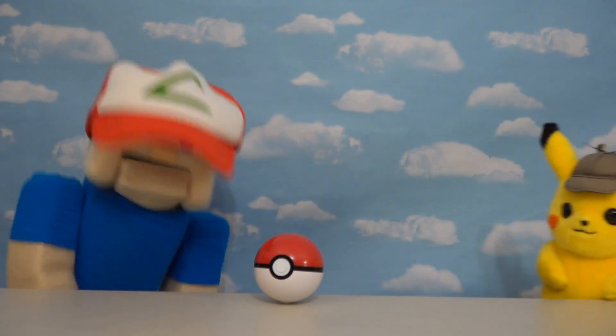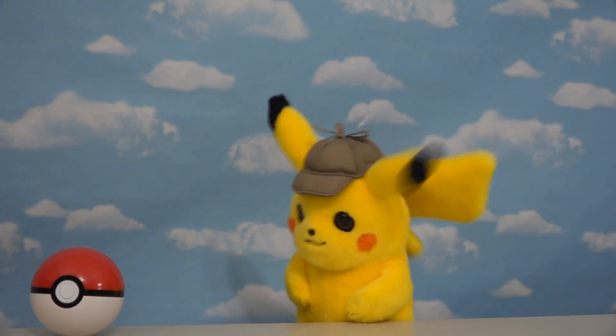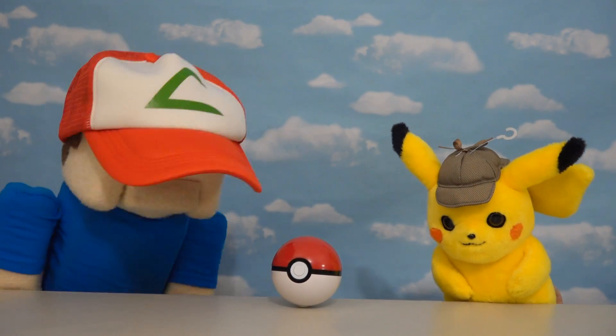Hey kids! Pokemon trainer Puppet Steve here! And today I'm here with Pikachu! We liked the Detective Pikachu movie so much, we're gonna review some more Pokemon toys today!